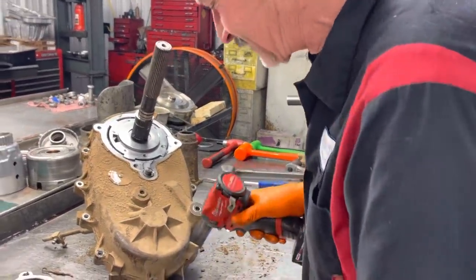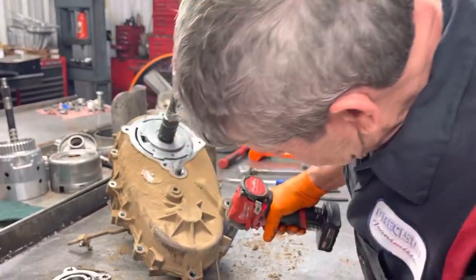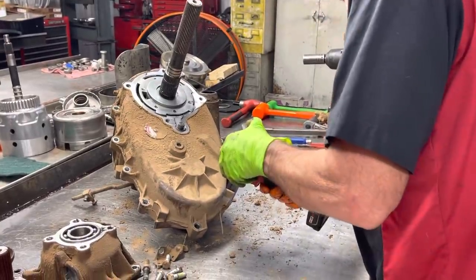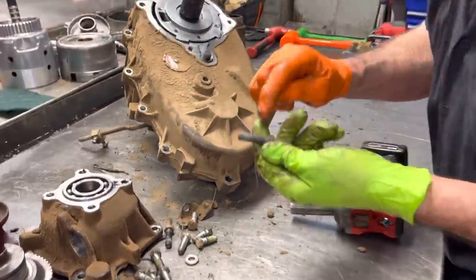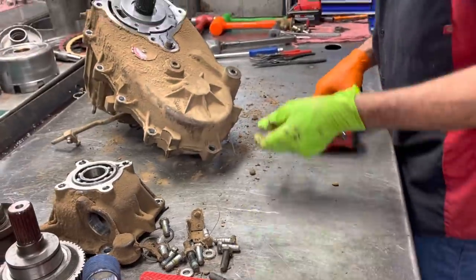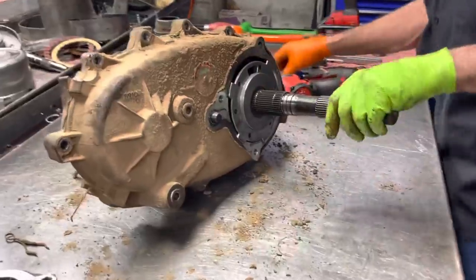It took a lot to get it off. It got hot — it's almost seized in the bore. It looks like it's got green loctite on it. Hard to say. But it came out with no problem.